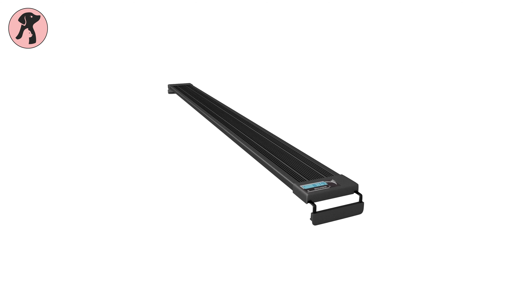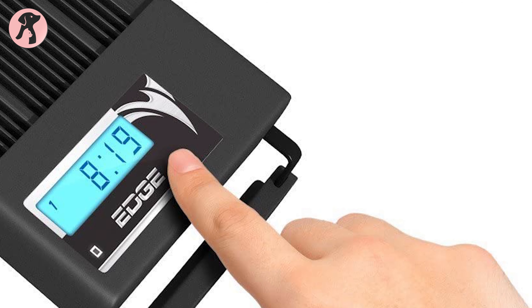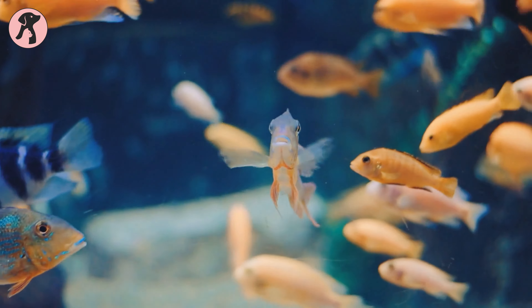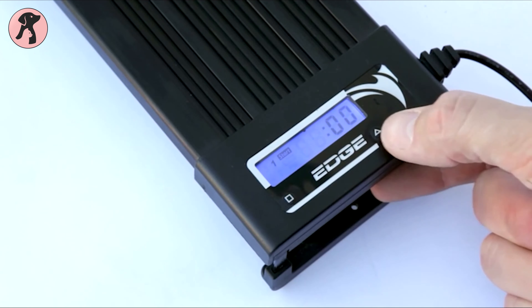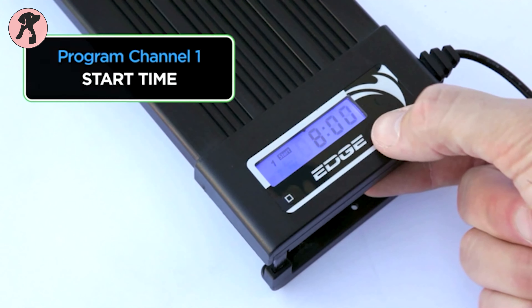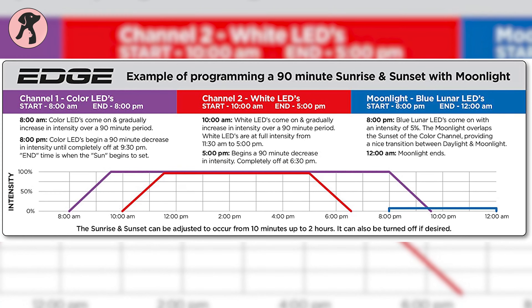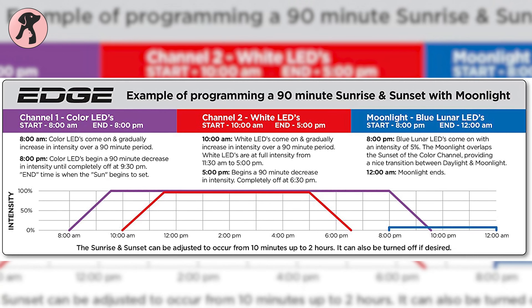The next LED light on our list is the Aquatic Life LED Edge, which is a great option for both experts and beginners. The LED Edge fixtures incorporate six colors of LEDs to ensure a full spectrum of light for all marine aquariums. It's easy to use, with simple features and a bright LCD timer that gives you all the programming functions at your fingertips. Each unit contains three channels to control the moonlight, mix color, and white LED independently.